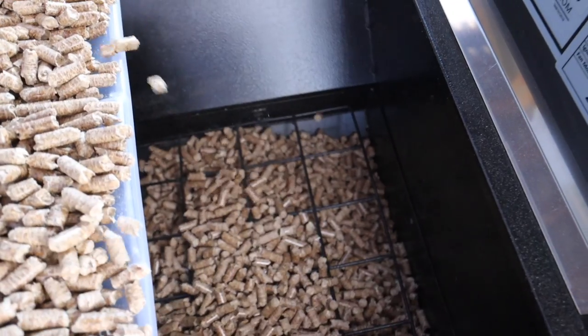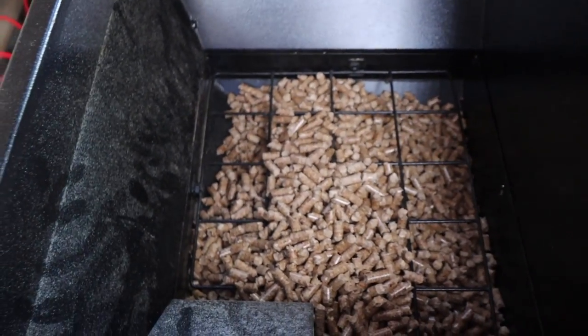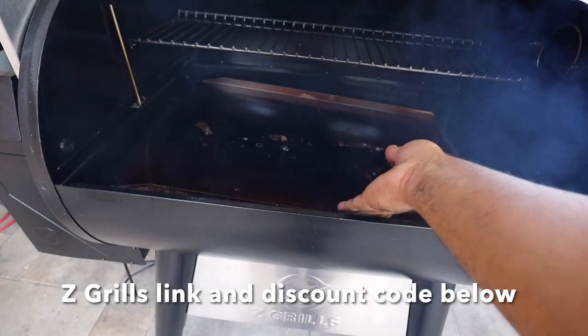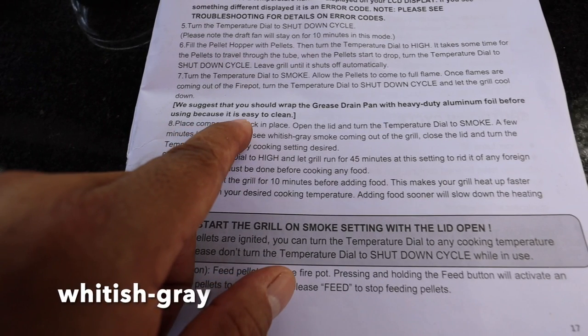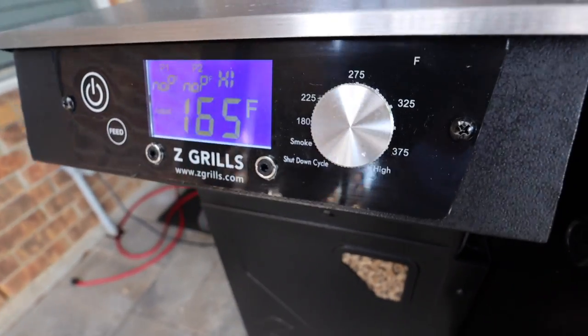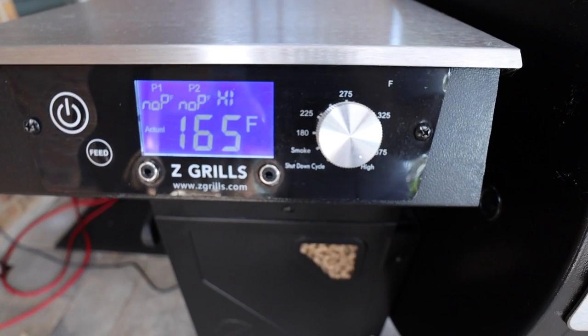Once our fish is defrosted we're going to start our Z Grills pellet grill. We're not going to need a lot of pellets for this cook so I'll just fill the hopper up to the grate inside the hopper. Turn the Z Grills on and with the lid open I'll set the dial to smoke. I see pellets dropping into the fire pot so I'll get the Z Grills put back together. Then I'll follow the instructions — the Z Grills manual says that once I see white smoke to close the lid and set to the desired temperature. For this cook I did set it on high but in the future I'll just set it to 375 degrees.